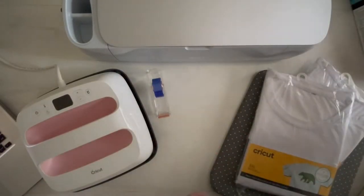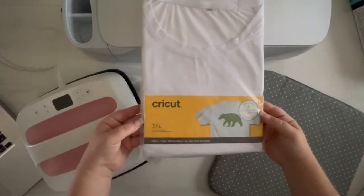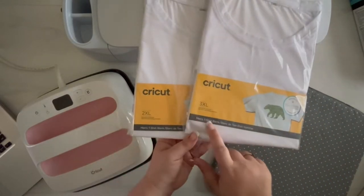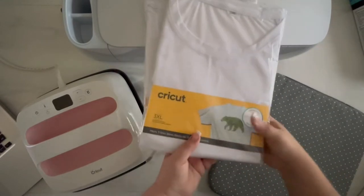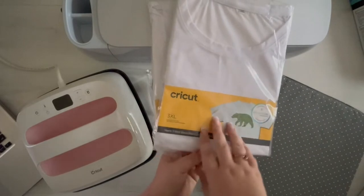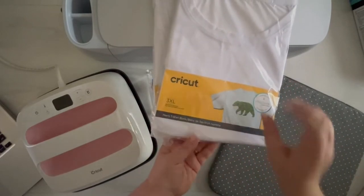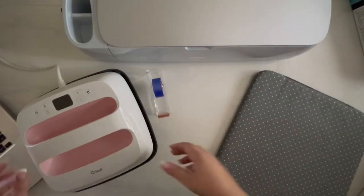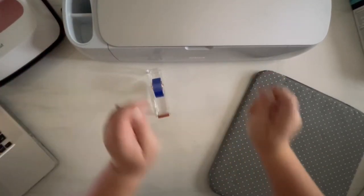We're gonna get started by setting everything up. Since it is infusible ink, we have to use infusible ink blanks. I've grabbed a couple of the men's sizes and a few of the women's sizes — it just depends on your preference. The women's fit is fitted and the men's fit is more of a traditional t-shirt. They're both so soft. I find that for us curvy girls, the men's sizes fit just a little better.